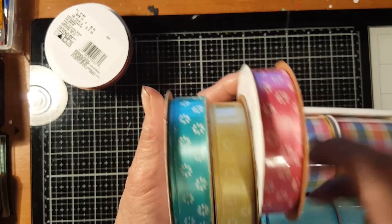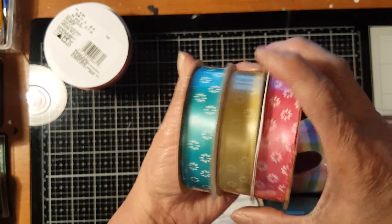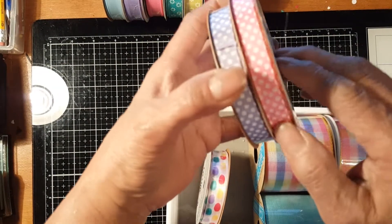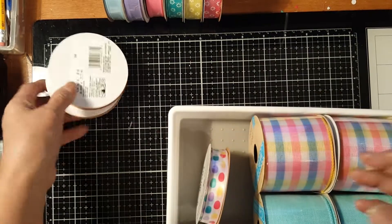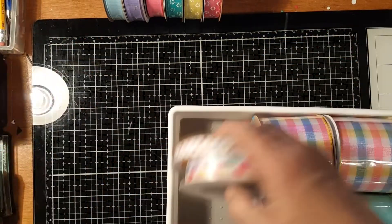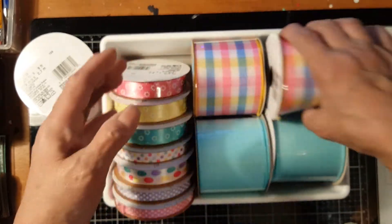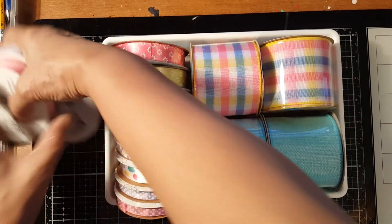I got a ribbon with flat white flowers — in pink, yellow, and teal. I also got one pink and one purple, an egg ribbon, and one with dots. I should have gotten two of those. I also got some other ribbons for Easter, including a teal and blue combination that's really pretty.